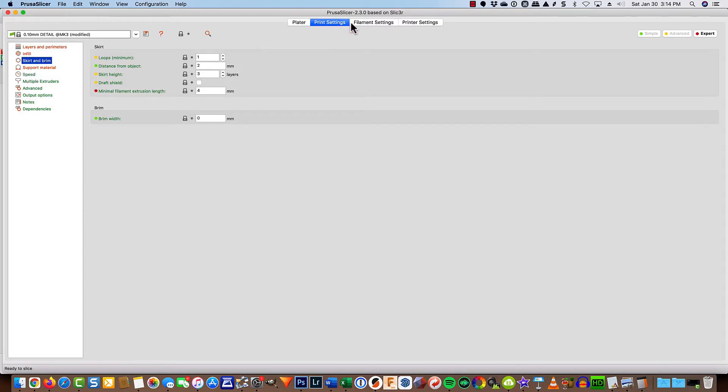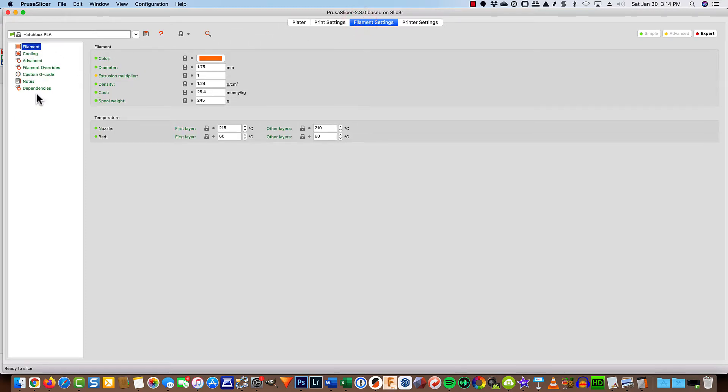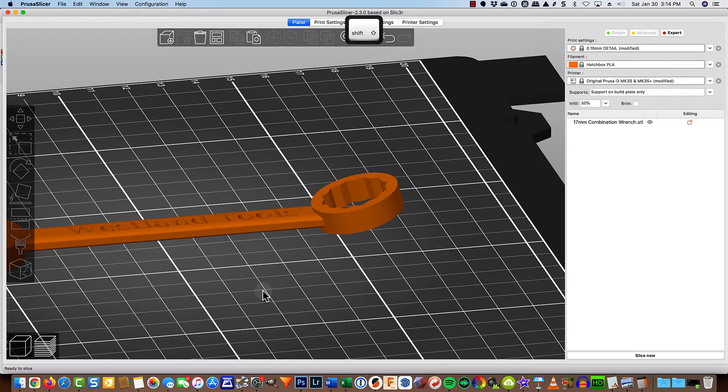Speed, support material — that's all good. Under filament settings, I've got my temperatures dialed in. Those will vary with whatever you do. So let's go ahead and slice this now.